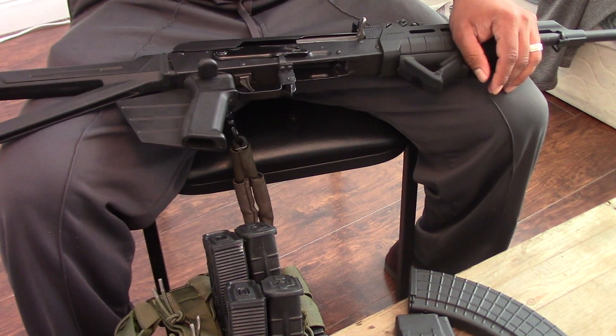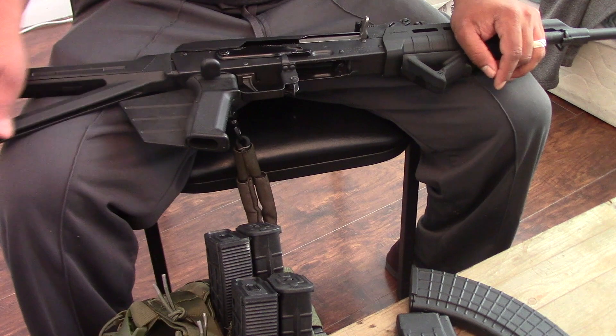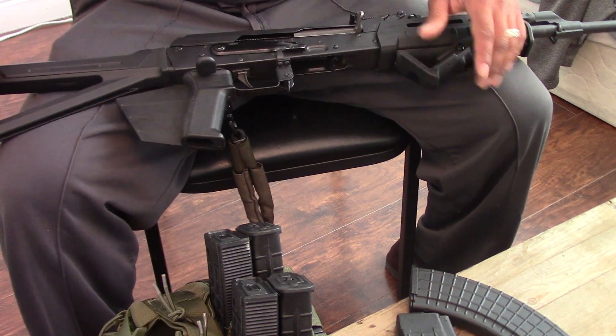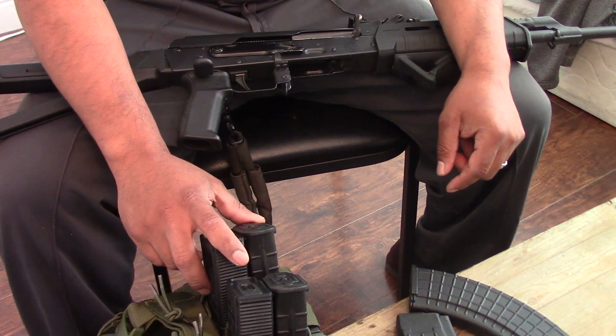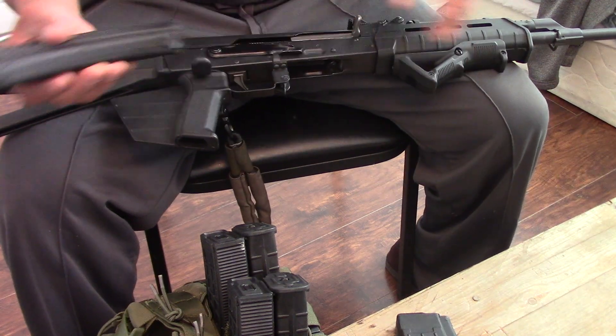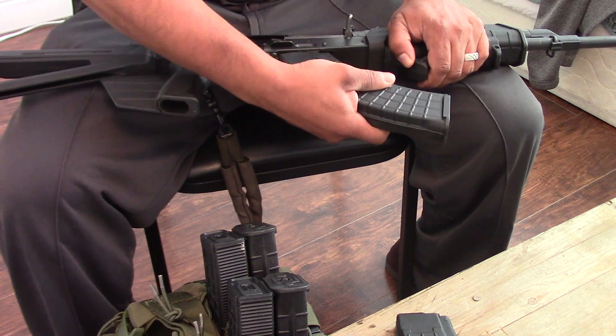So that was just a quick look at my new magazines and my new setup for my AK. I didn't even try to shoot prone with the rig — I don't think it's possible because it sits right on your stomach. One last thing I wanted to mention is one of these Pro-Mags — won't even fit in my AK.